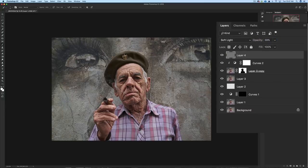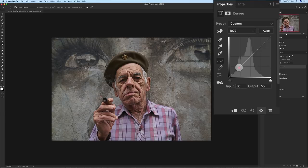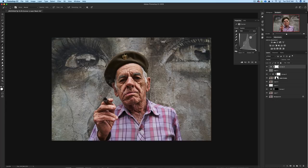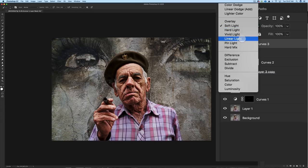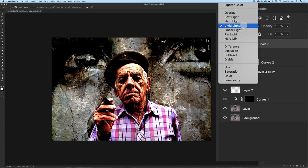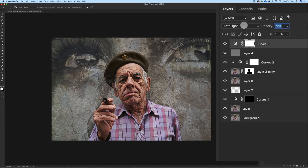Now I'll add a contrast Curves layer — bringing the darks down a bit and the brights up a bit to create an S-curve. I'll try Soft Light blend mode, but that's too much contrast. I'll go back to Normal and put it on Soft Light at about 15% opacity. Toggle on and off — you can see that pop of contrast added to the image.